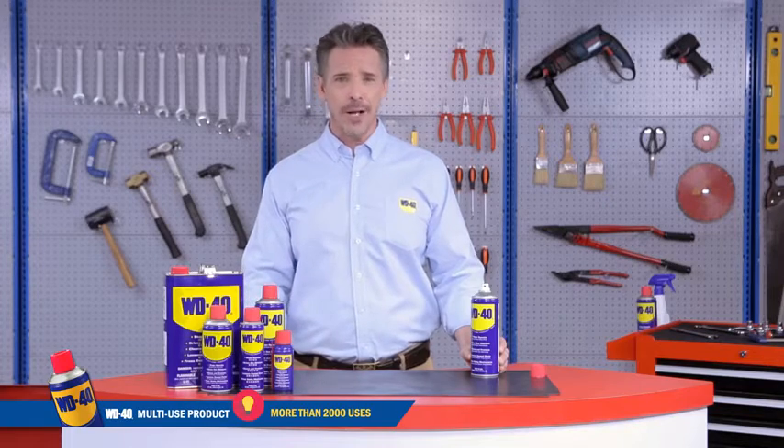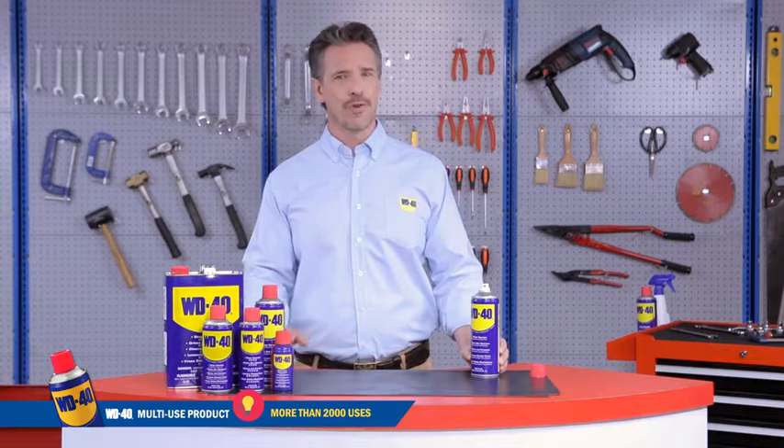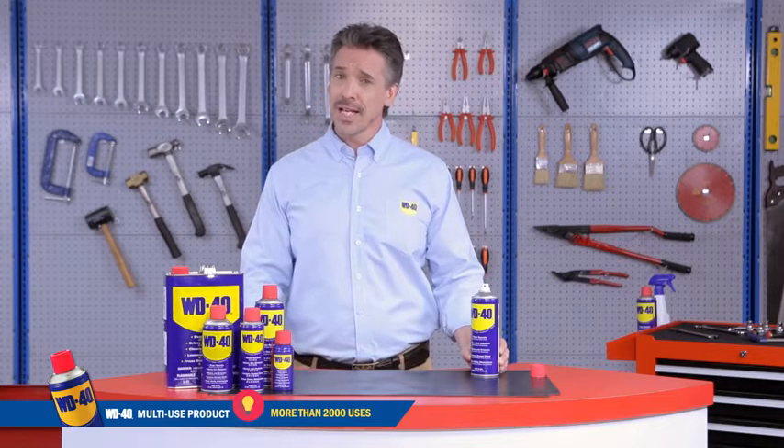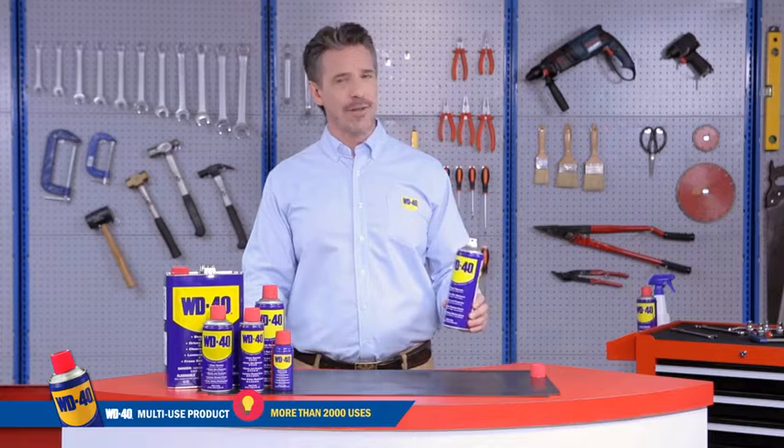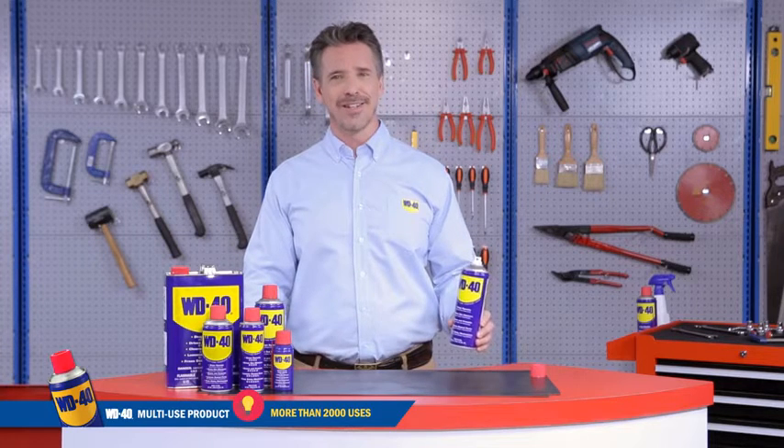And there you have it — a quick peek of what WD-40 can do for you. Whether it's keeping things clean or making them work better, life gets easier with WD-40. Know it, work it and love it.